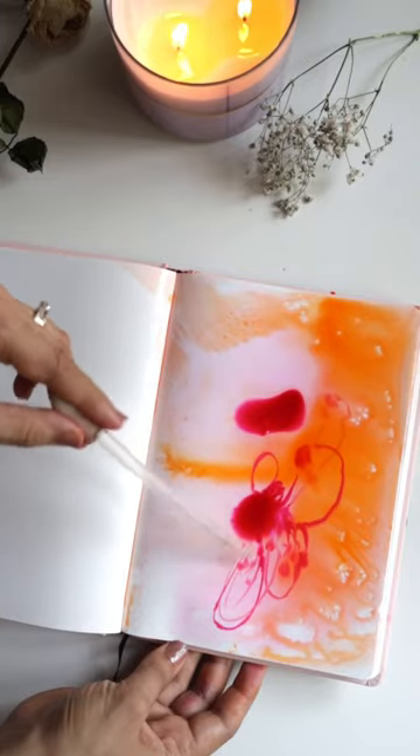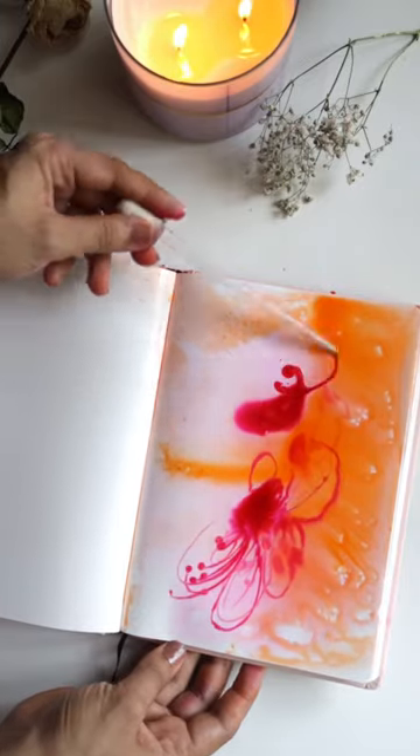I'm so impressed by this sketchbook — it is indeed the future of paper. What do you think about it? Do let me know in the comment section below, and I'll see you very soon. Bye!